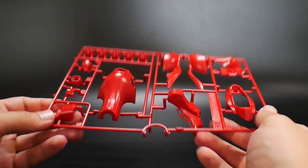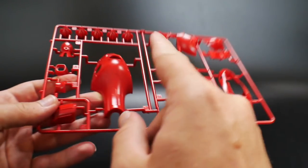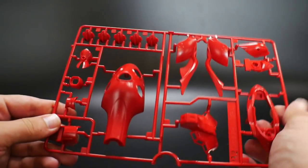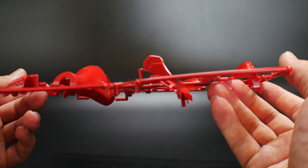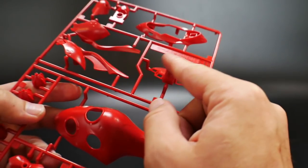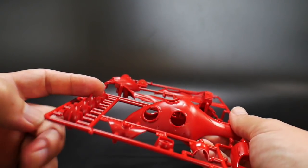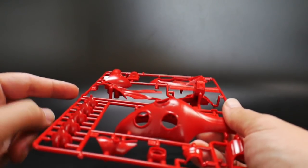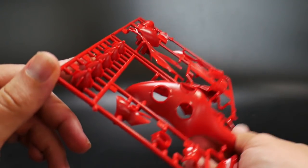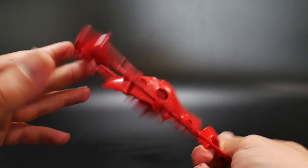Next is runner B2, also all red. You have the front skirts, more head parts, the little side binders that hold all the funnels, and parts of the arm and shoulder. I'm really excited about the front skirt because there's a lot of great detail inside. I'll probably paint those yellow and black on the inside. For the funnels, I'll probably paint the tips gun metal, and for the little wing binders — I haven't decided yet, maybe bronze or yellow. I think yellow would probably look really good.